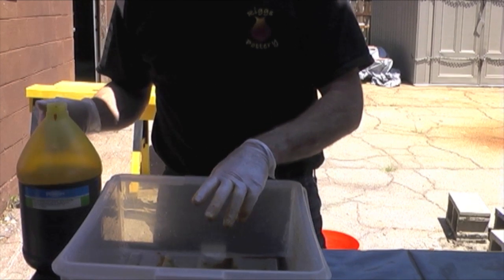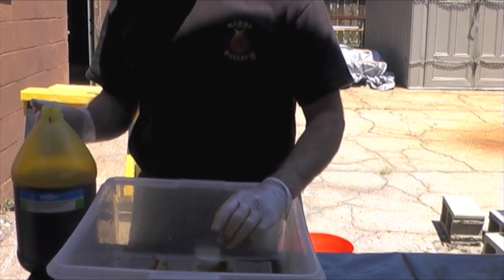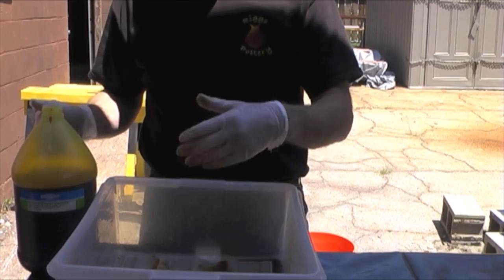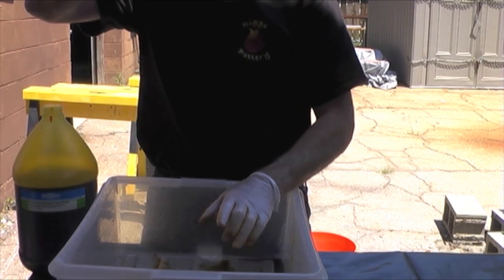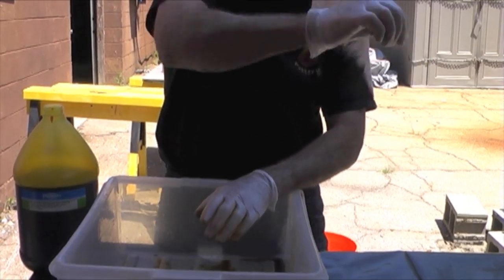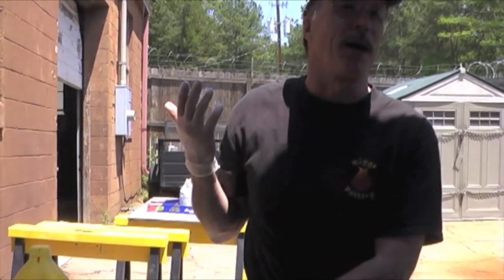One coat of this may not be enough, so usually I will let it absorb and then pour one more time. At that point, when I try to keep one hand dry so I can reach over and get a pinch — if you take this much sugar and put it on your pot, you're going to have a black pot. Less is better, especially when you first start.